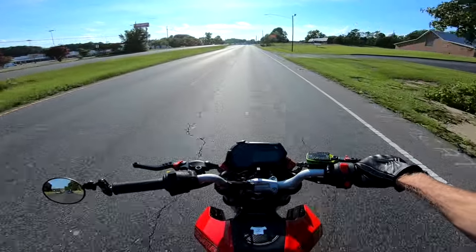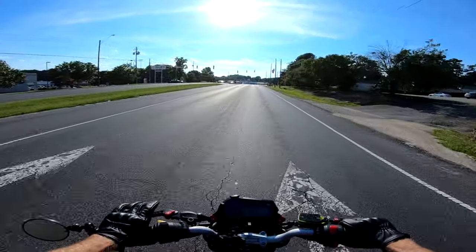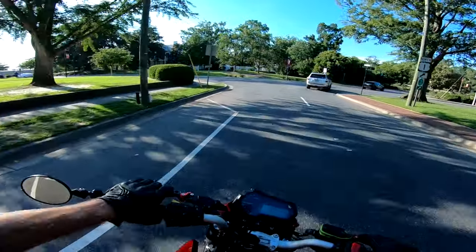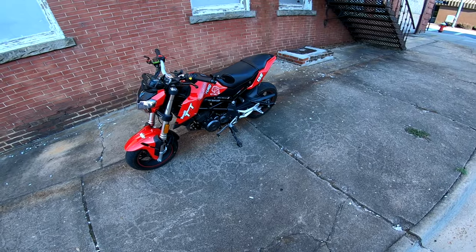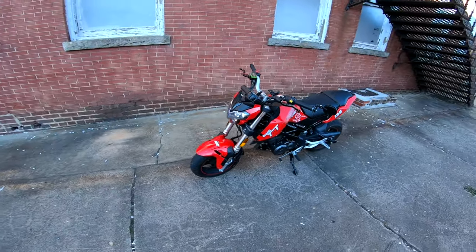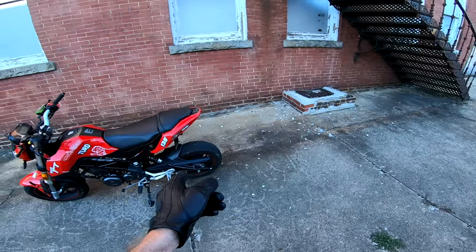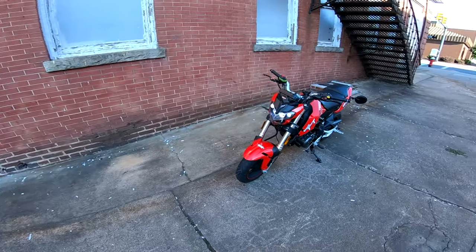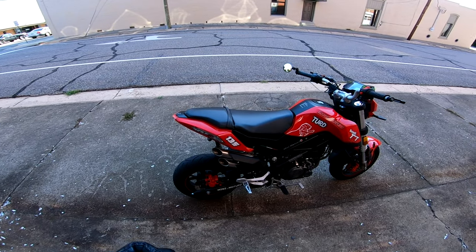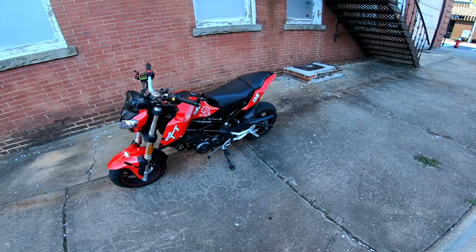I truly thought this bike was done and she was gone. I just can't believe I'm riding this thing. I should talk about the sprocket setup - I got the 14-tooth front aluminum PBI and the 35-tooth aluminum rear. It's 61 miles an hour completely maxed out on those mountain downslopes - just right in the sweet spot for my body weight.